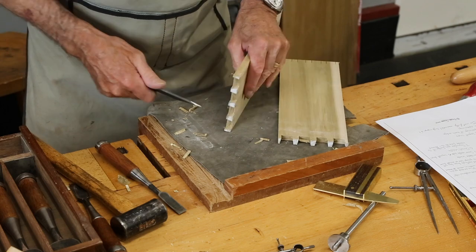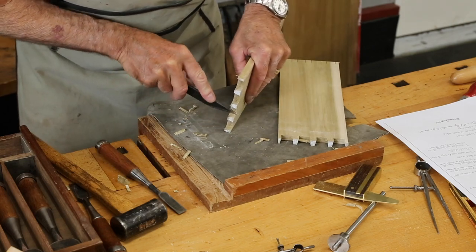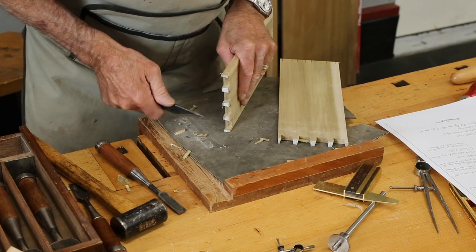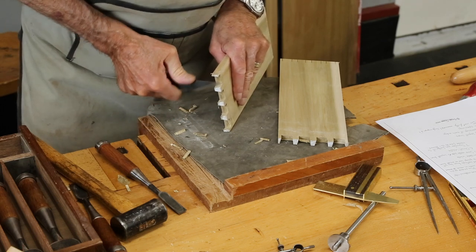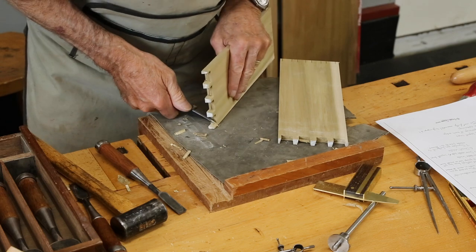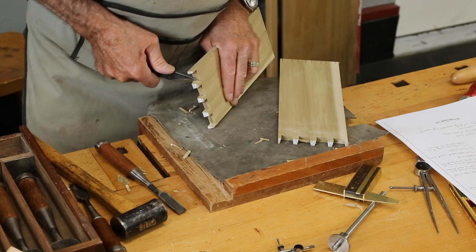Generally you will want to go in with a bench knife and just clean up these corners a little bit. A jackknife will do this just fine if it's sharp. This is actually a Japanese bench knife that I bought in Kyoto.